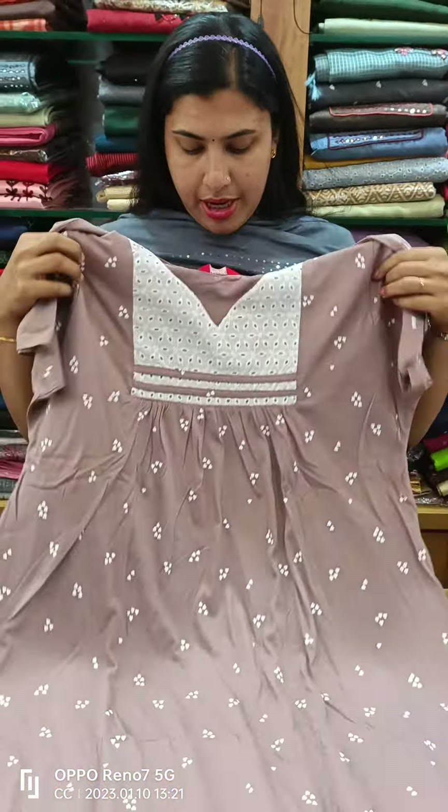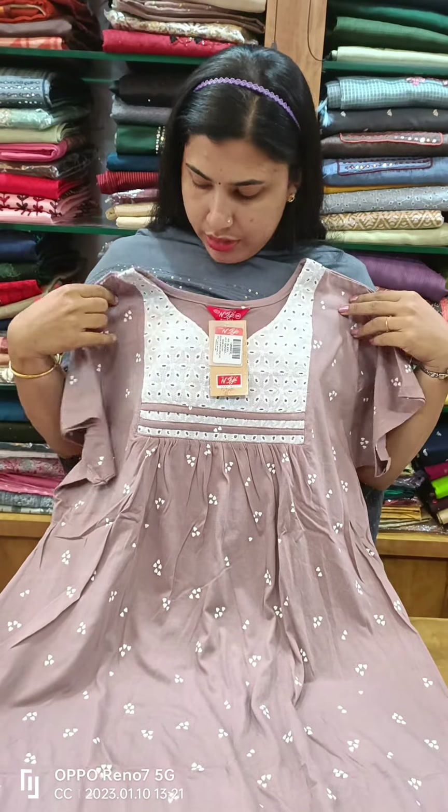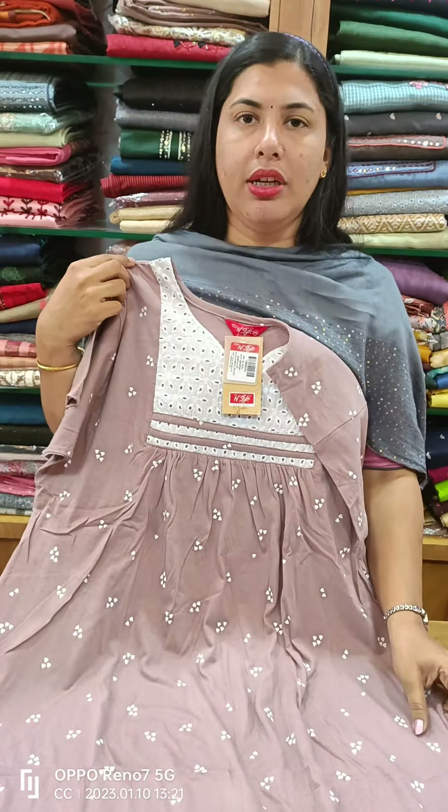It belongs to the front side and back side. It is a black color center. Another black color center.